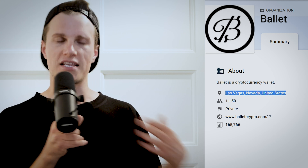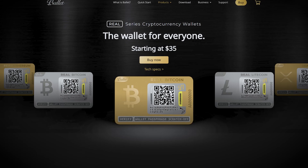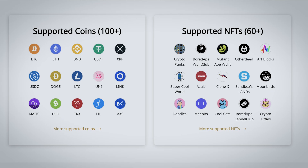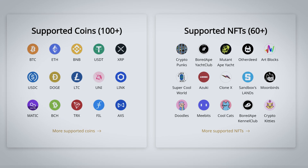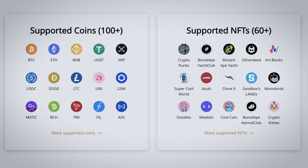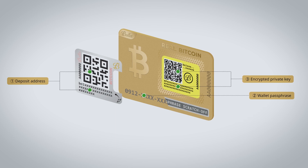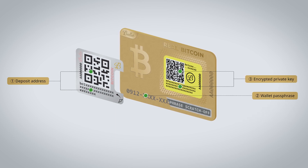The company's headquarters is based in Las Vegas, Nevada. Belay Wallet is an easy-to-use, non-electronic, physical wallet that supports more than 100 different cryptocurrencies and more than 60 NFTs. The wallet consists of a few different components: deposit address, wallet passphrase and encrypted private key. According to the company, the two components of the encrypted private key and the passphrase are created in two different locations and have never interacted with each other.